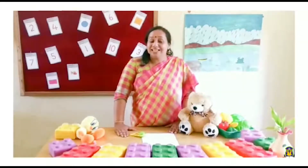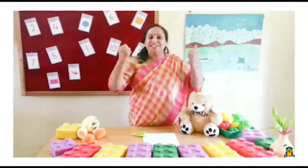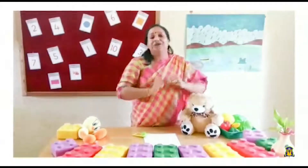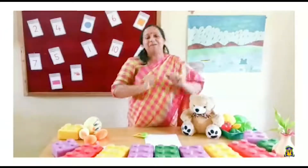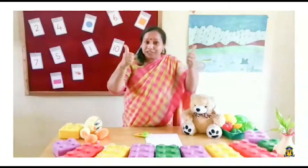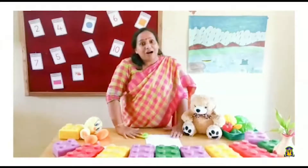Before we start the class let's do some warm up exercise. Open and shut them, open and shut them, open and shut them, tap tap tap. Open and roll them, open and roll them, tap tap tap. Open and wave them, open and wave them, open and wave them, tap tap tap. Are you ready children? Wave your hands and get ready for the sorting out activity.